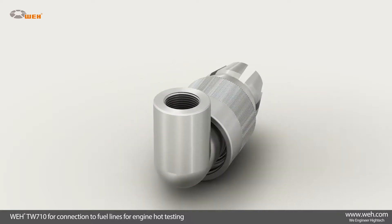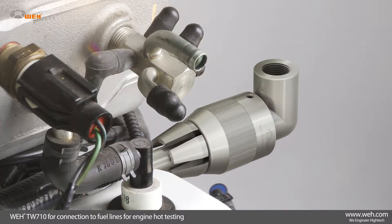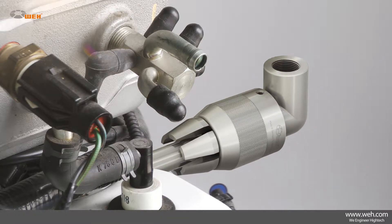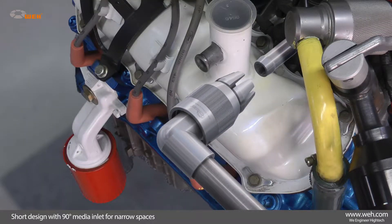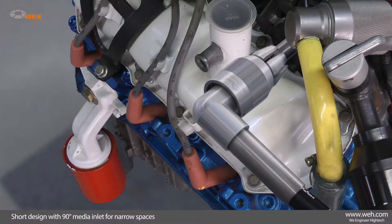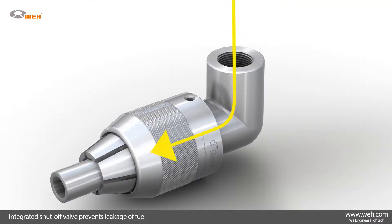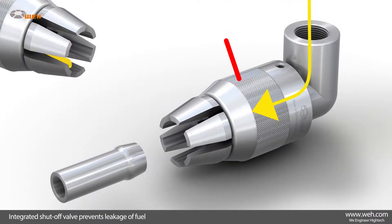The WAI TW710 connector has been specifically developed to connect to fuel lines for engine hot testing. The short design with a 90-degree media inlet is ideally suited to narrow spaces and meets the demands of compact applications. An integrated shut-off valve prevents leakage, which makes it environmentally friendly and enables safe operation for a clean working environment.